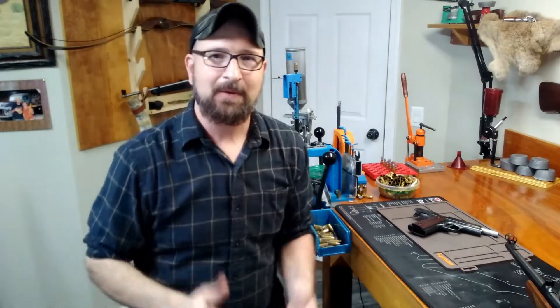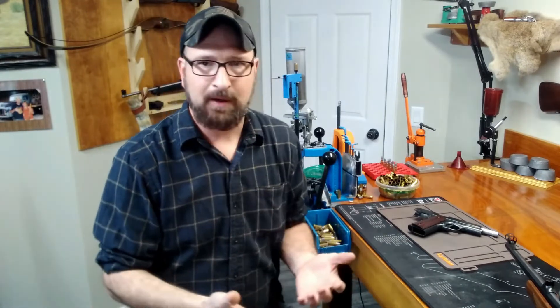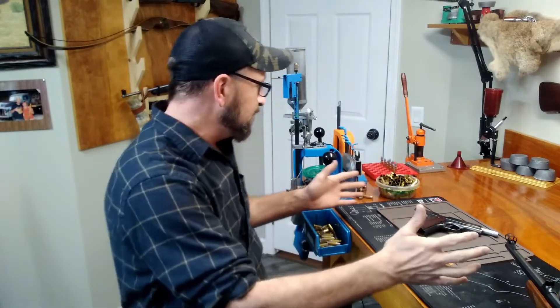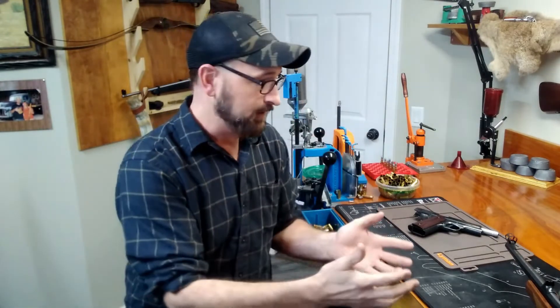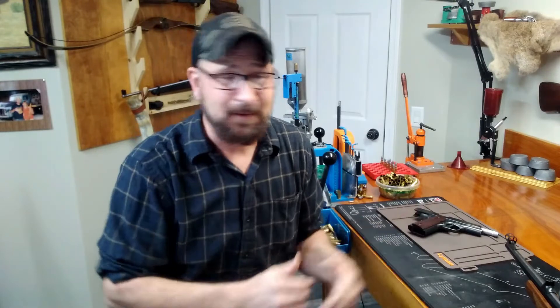Hand loaders, Bullet Casters, welcome back to my bench. Welcome back to this discussion about setting up your bench and what may work for you, what might not. I'm going to hash out pretty much what I've done and what works for me, but understand that all our situations are a little bit different. My bench here is not just for hand loading purposes — it's also where I do gun cleaning and gunsmithing, and I might even need to put a vacuum cleaner on here for some minor repairs every now and again.